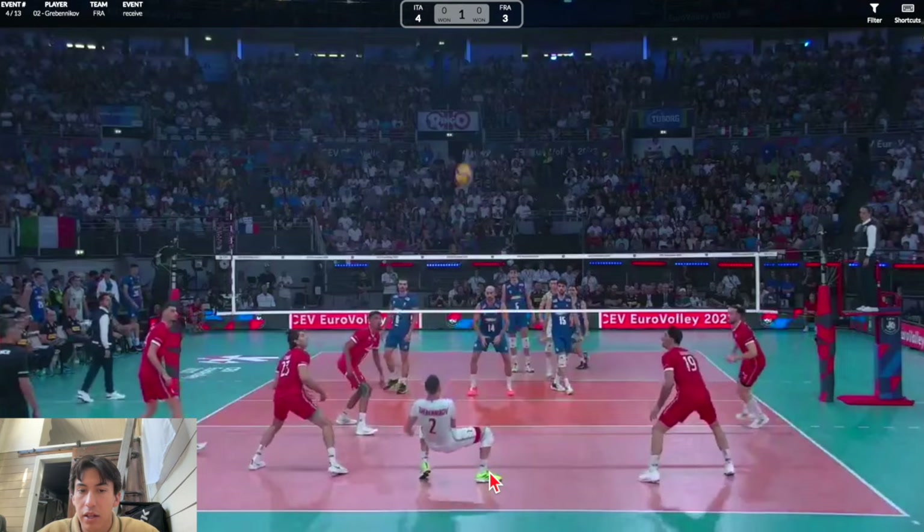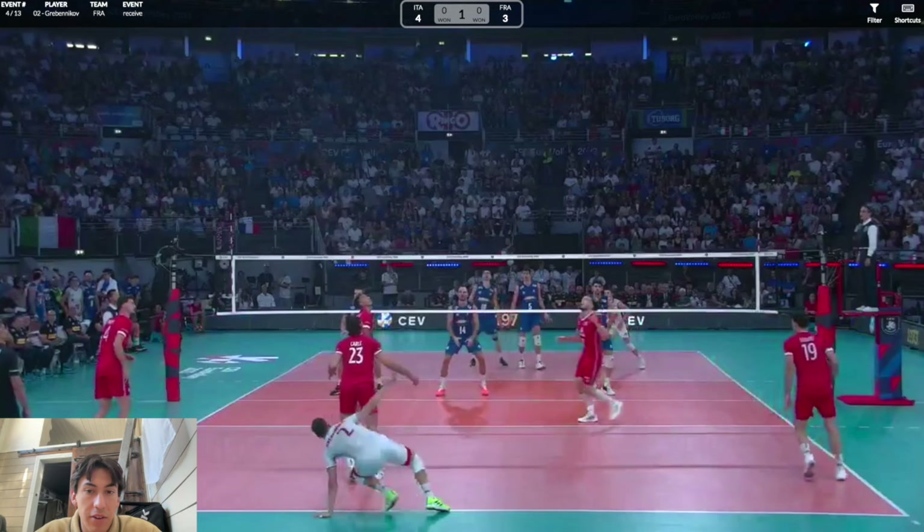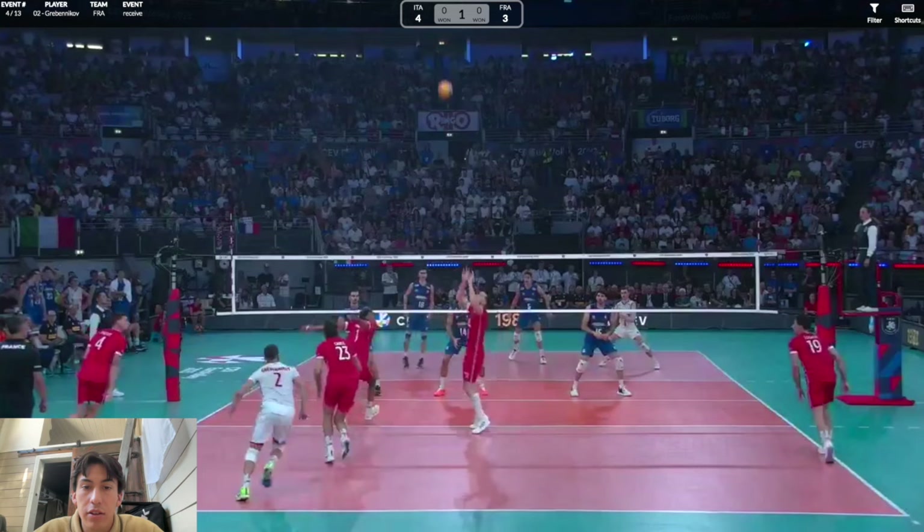This ball catches him high again — lefty servers are always tough to pass. But he gets some nice height on this so his setter can get to the ball, knowing it's going to be 10 or 11 feet off the net. That's not a terrible pass — it's a good pass if the setter can get under it and set anyone from there.